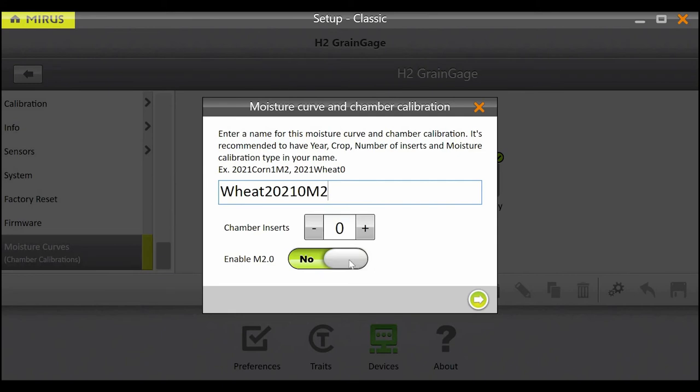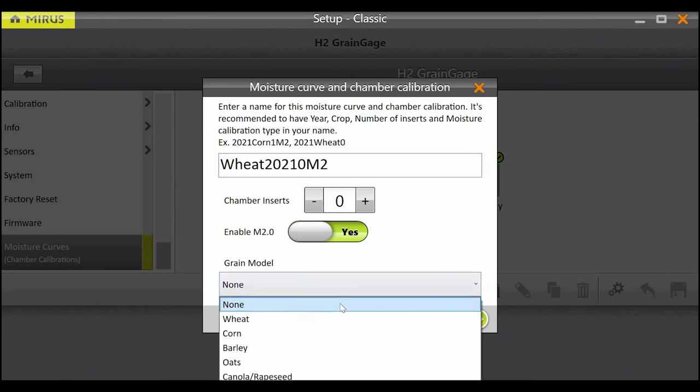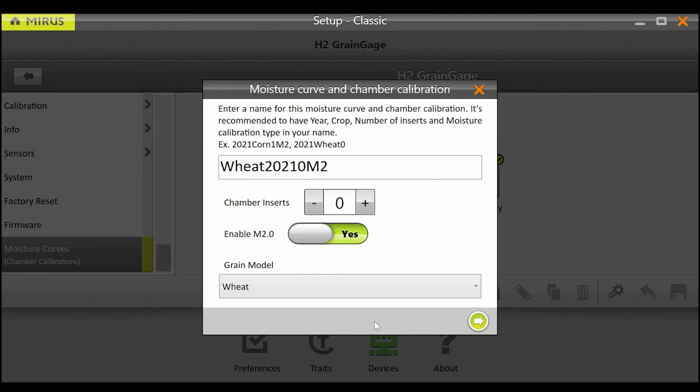Having separate calibrations per insert count is necessary because adding or removing inserts will drastically change chamber volume, which will affect test weight accuracy. To change your calibration method from the default EM curve to the new M2.0 model, toggle the switch to yes. Next, select the grain model. For the 2021 harvest season, models are available for wheat, corn, barley, oats, canola and rapeseed, and soybeans. If you're harvesting a grain that there is currently no model for, leave the toggle at no and proceed with a traditional EM curve calibration.